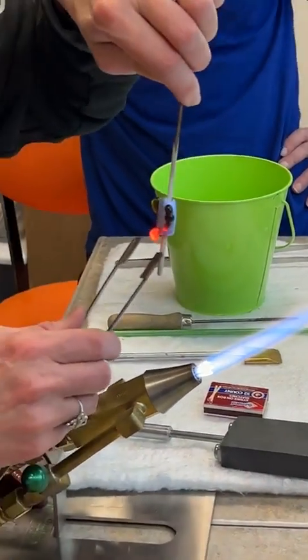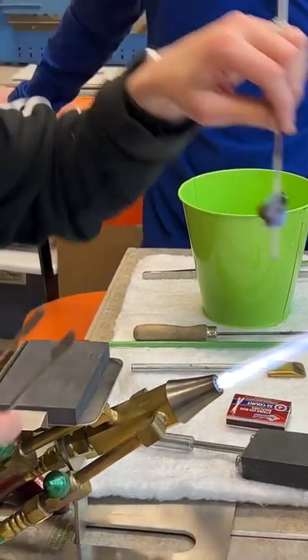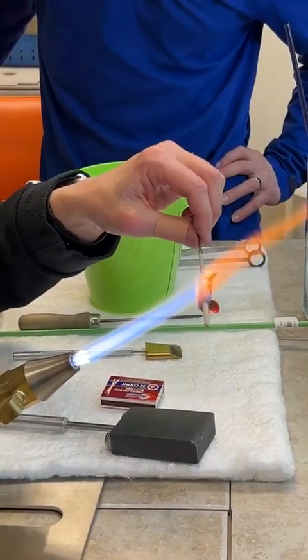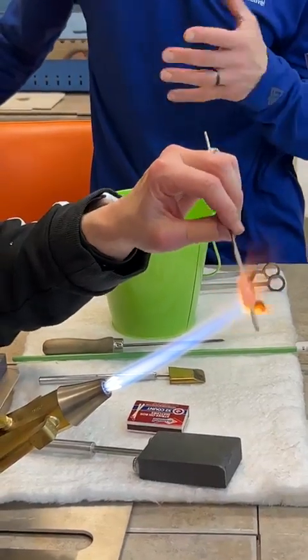Those are stainless steel mashers — tweezers basically. I used the bigger pair to mash the bigger mass, and now I'm using the smaller pair to do the smaller things. Val also did a daffodil demonstration before, which is up on our YouTube channel as well as the video section of our Facebook page.